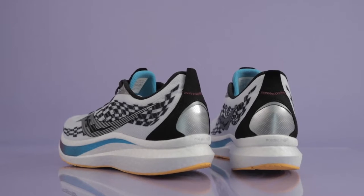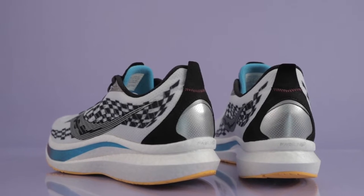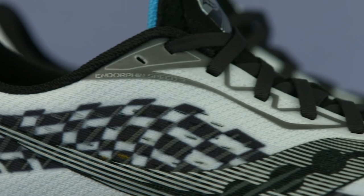The Saucony Endorphin Speed was considered by many to be the best running shoe of 2020, but how does the update perform in real life? Today, let's explore the Saucony Endorphin Speed II.